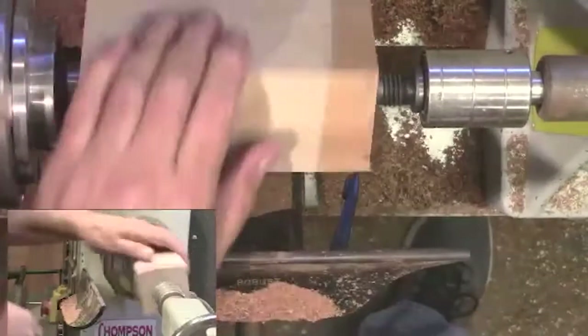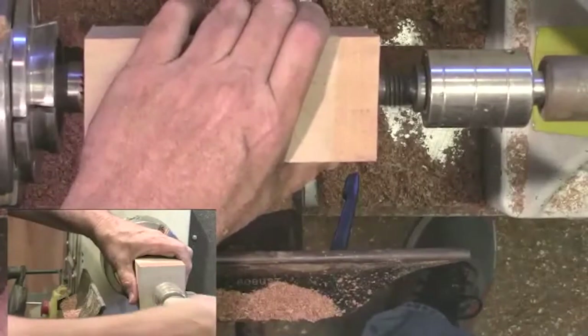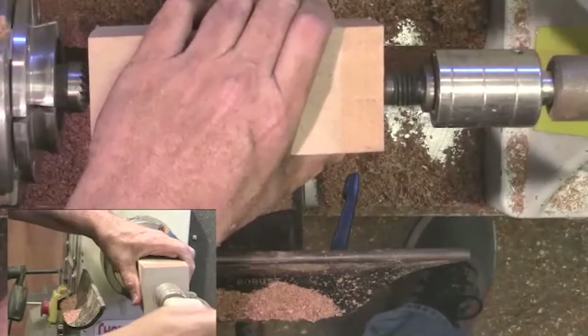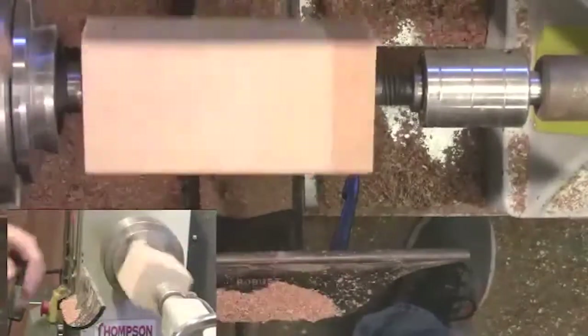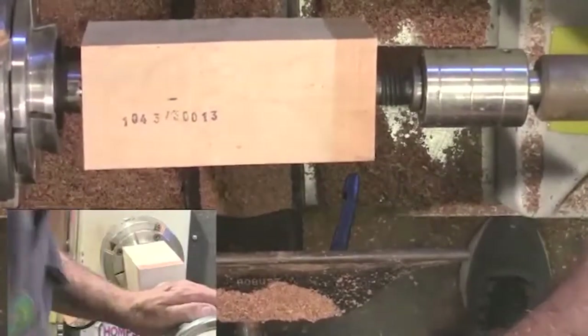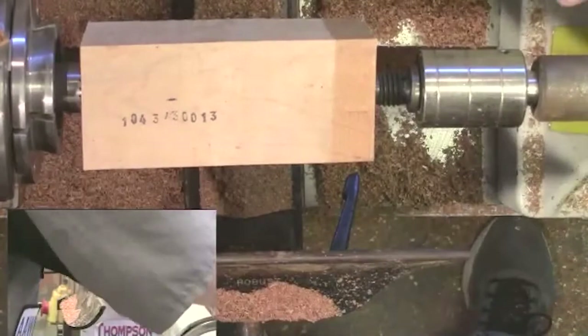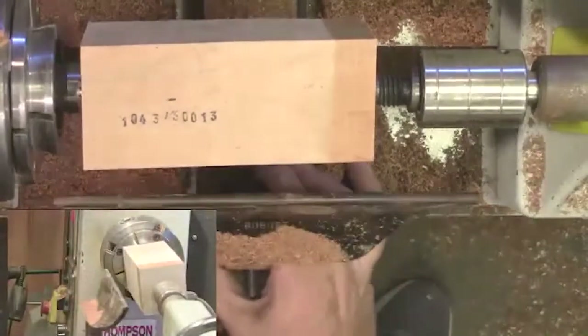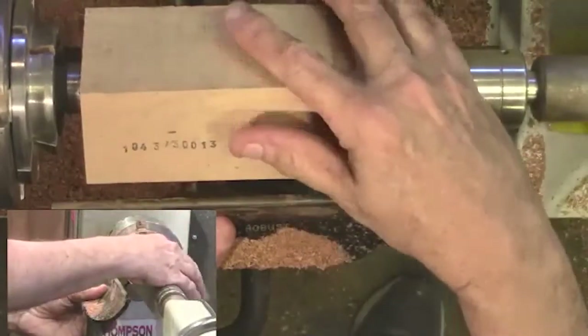Let me get the stock out of the way. I'm on fire as far as lining this stuff up today. Just a hair — let's bring that out, and there we go, that should do it. Much better. All right, tighten that down and we're going to rough it down.